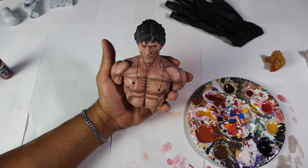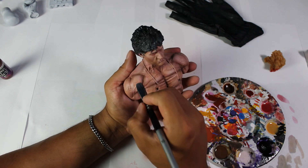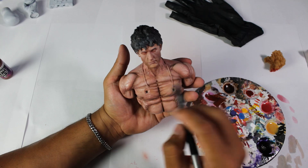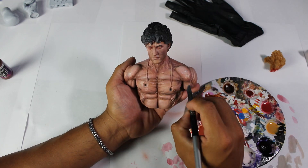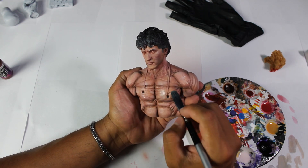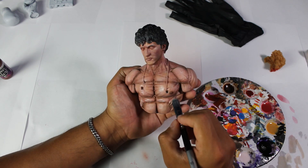Finally, we will use the color Pale Flesh. We will apply this color to further enhance our highlights. The advantage of having the paint well diluted is that, when applied, it will spread and blend, making the painting process easier and helping us to provide greater volume to our sculpture. Once we have completed this process, we will allow our sculpture to dry before sealing it again with varnish.